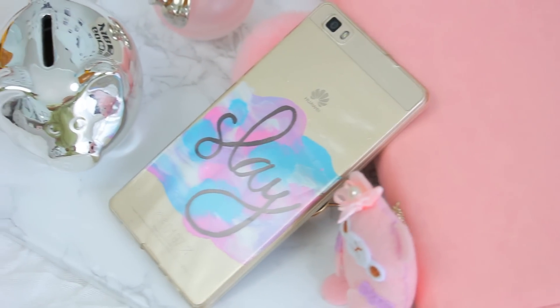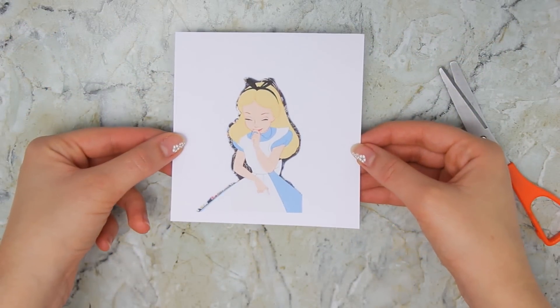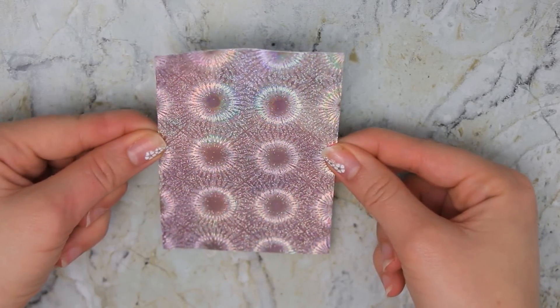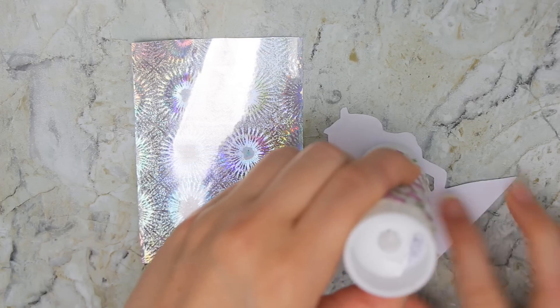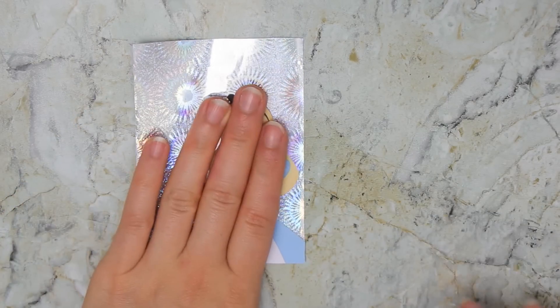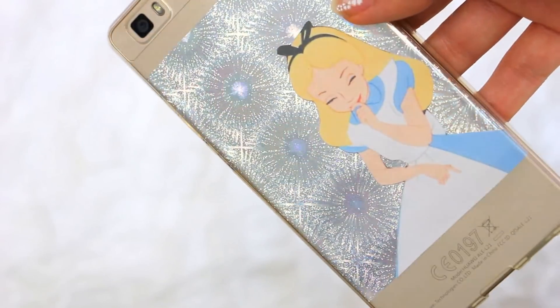In my opinion, they all look really, really cute. For the next one, you will need to print a pic of any character you want — I chose Alice in Wonderland, I thought it would look good in this design. Just cut the picture and then take a piece of some holographic paper; this one I found at my local craft store and it's actually super cool. Just glue the pic to the paper and make sure that it will fit on your phone. I made this so it just covers the middle part of the phone case, but you can make it cover the whole thing or make any design you want.